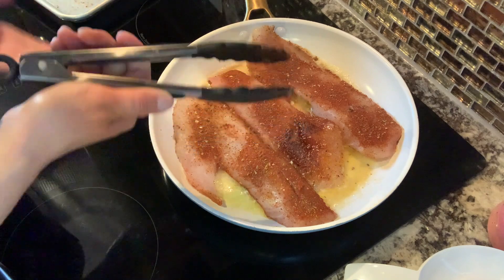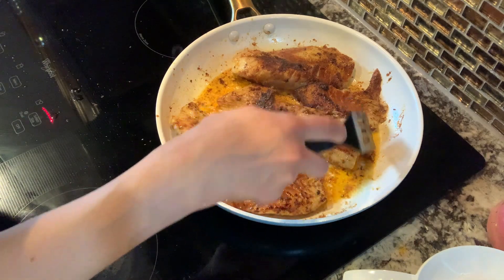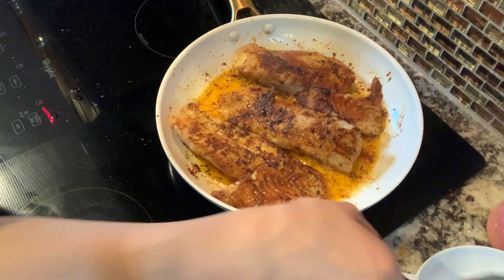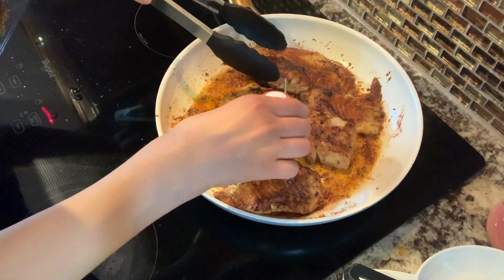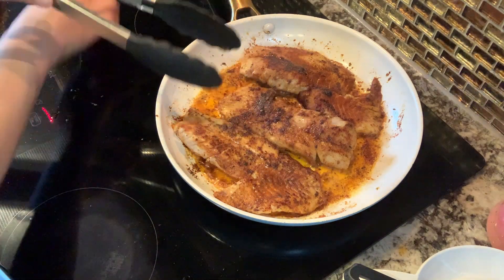I'm going to cook about four minutes on each side and see how done it is. These are cooking up nicely — you can see this butter-oil mixture is just so flavorful with all the seasoning in there. I'm going to serve this with some lime juice too, so it'll have a little bit of brightness. Okay, these are done — I cook until about 145°F.